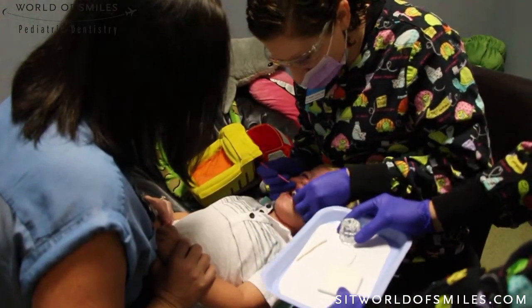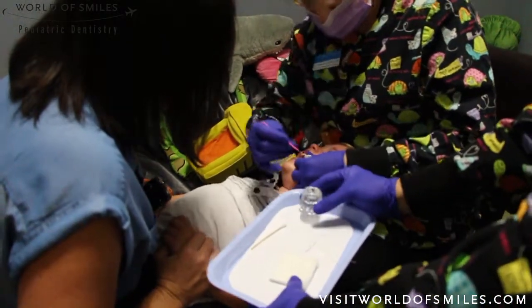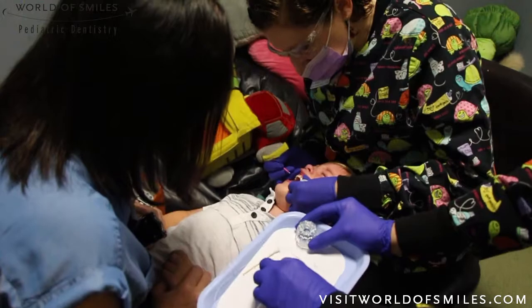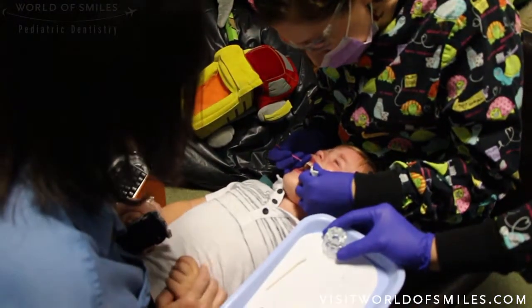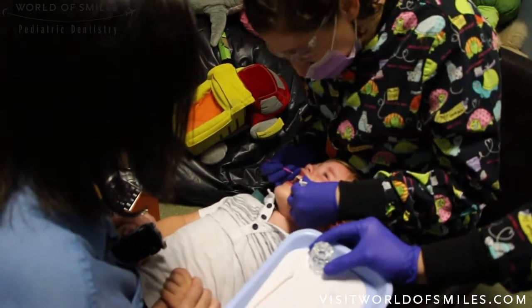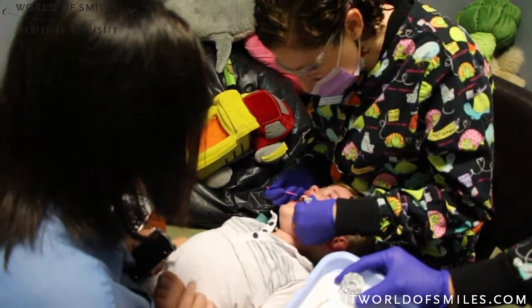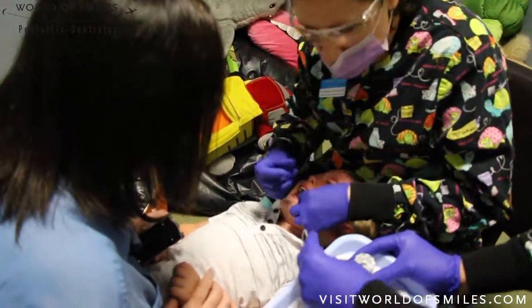Try to use the applicator brush to only paint onto the carious lesions. The trick is to keep it isolated for about 10 seconds. I generally sing or count to 10 slowly and try to keep the child as entertained as possible. Once you've made it to approximately 10 seconds, dry the area again to wipe off any excess silver diamine fluoride.